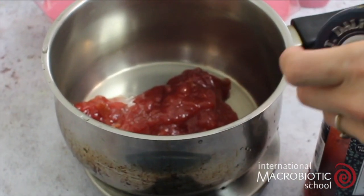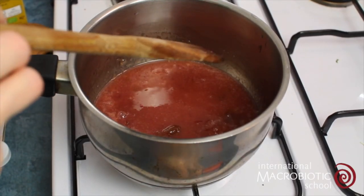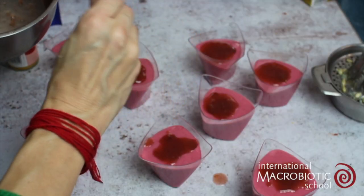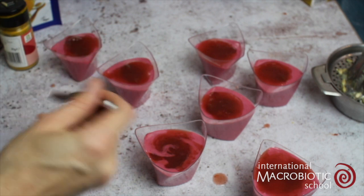Add the jam to a pan with a little bit of water or milk, just bring this to a boil for a minute, allow it to cool and then pop it onto the topping of the dessert.